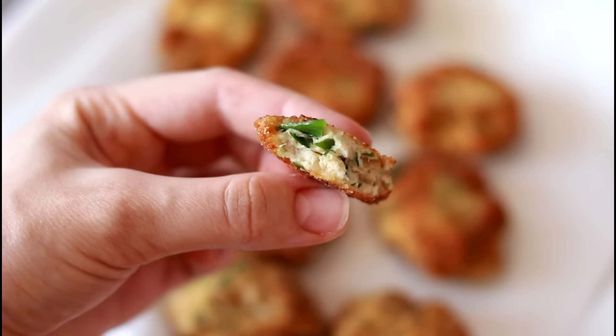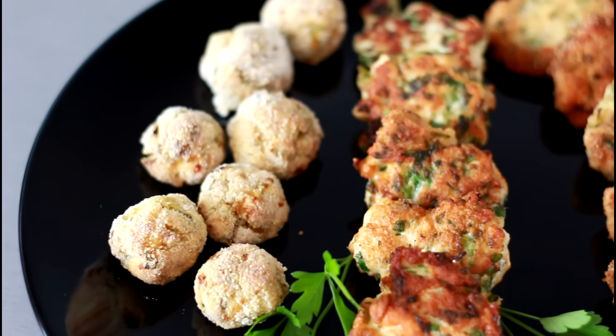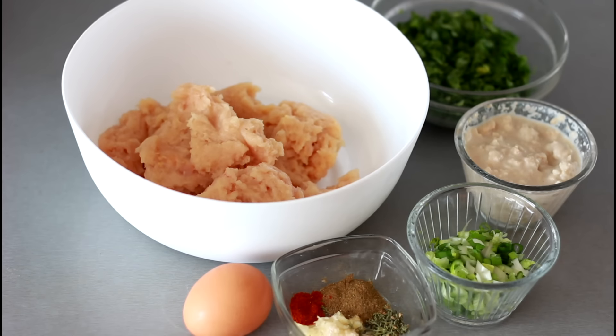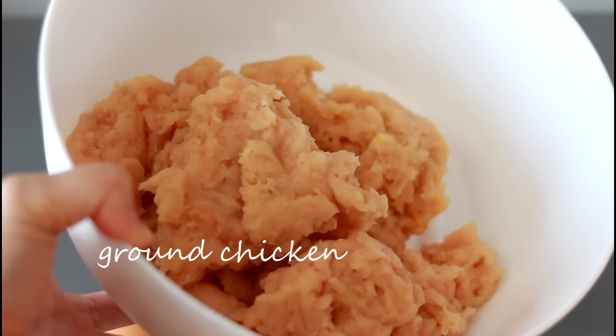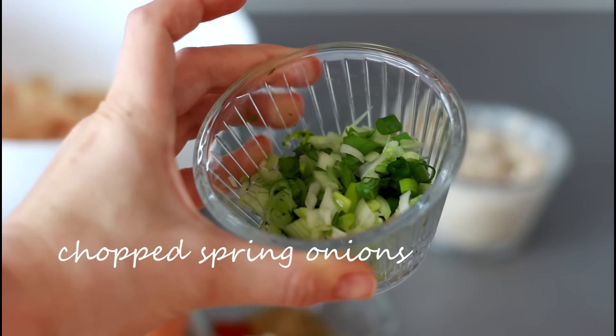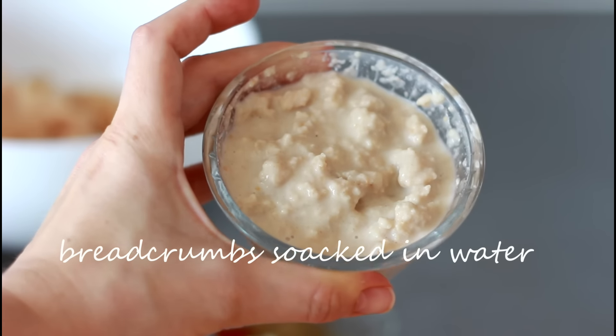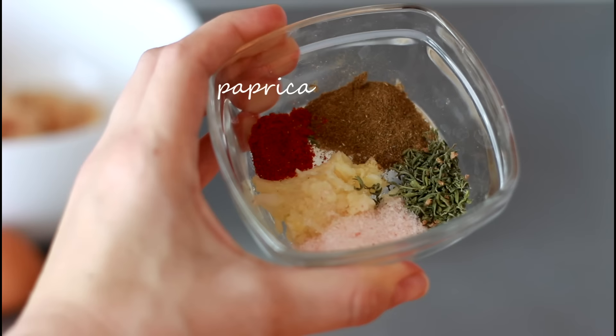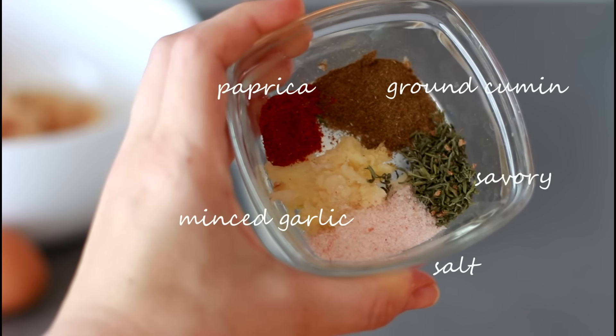Fast and easy chicken meatballs prepared 3 ways. You will need ground chicken, chopped parsley, chopped spring onions, bread crumbs soaked in water or milk, 1 egg, paprika, ground cumin, savory salt, and minced garlic.